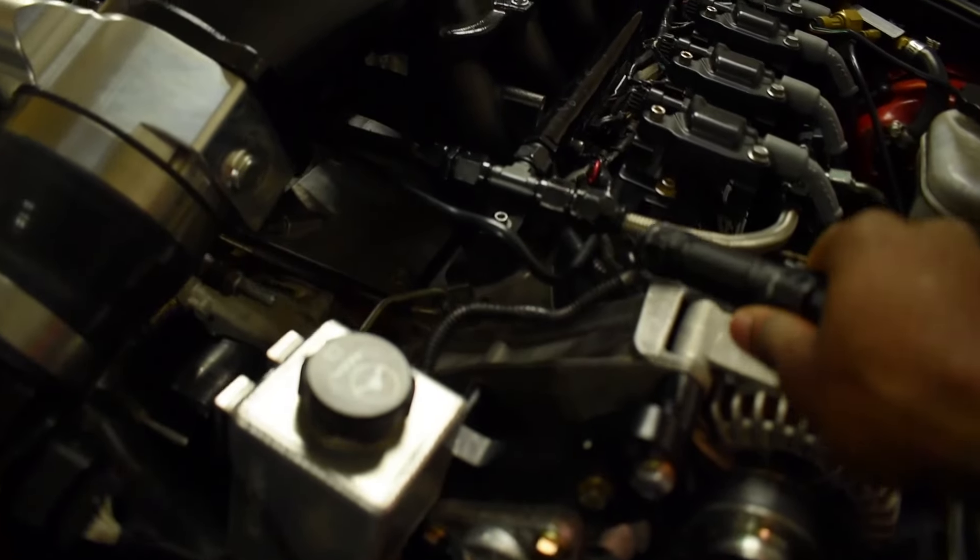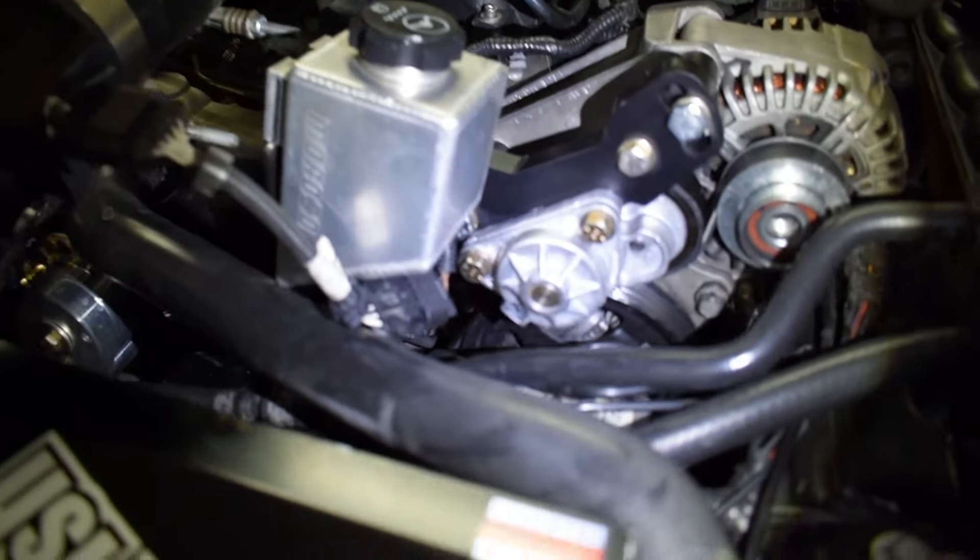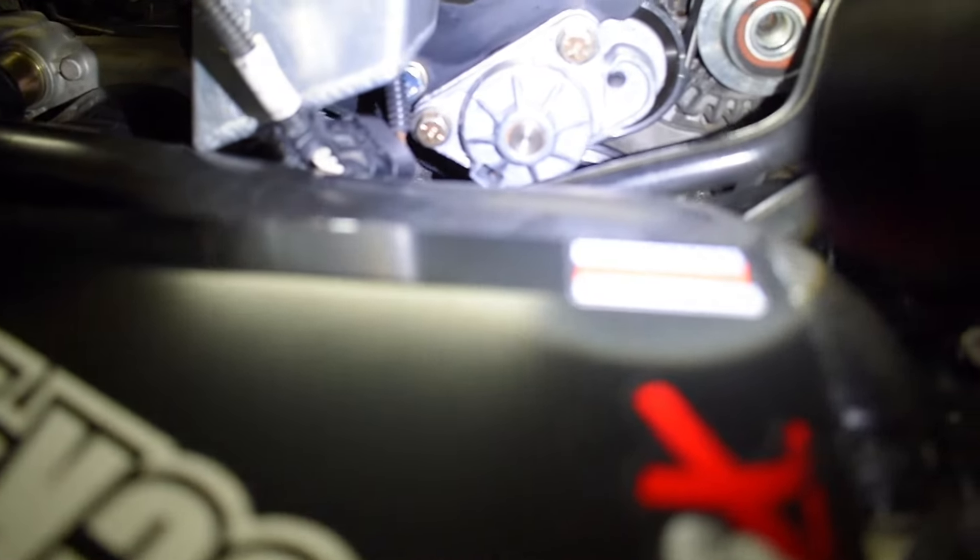This bracket here, every bracket for the alternator and the power steering - I had to cut the bottom piece of it. Just to get the bracket for the flip drive, which is this black pulley here, to fit. So we did that and mounted that up.